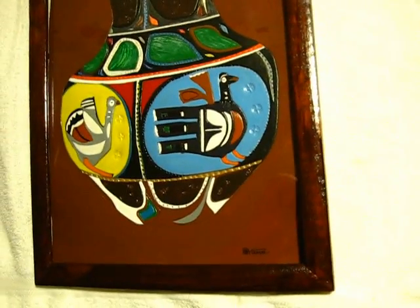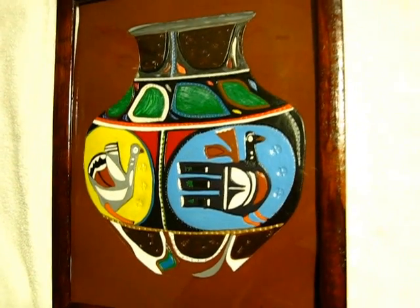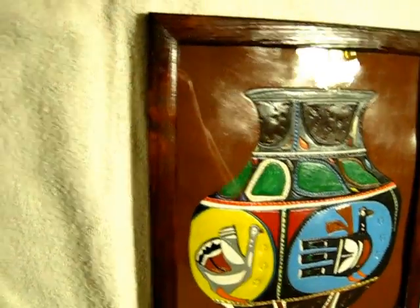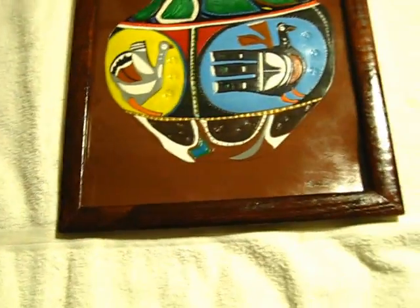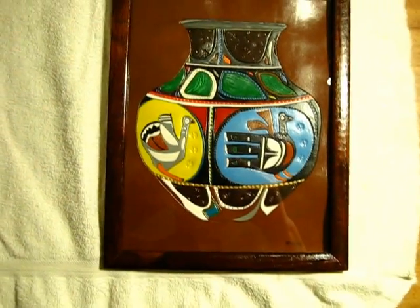You get a lot of different color tones and shading depending on the light, which is what I'm trying to show you here. Came out pretty nice. I like it.